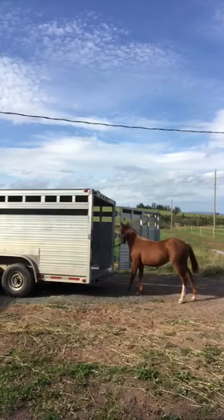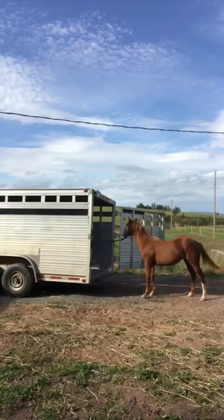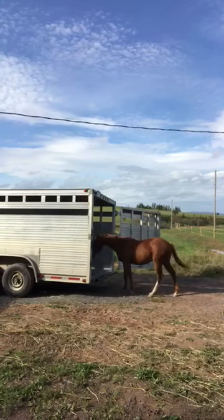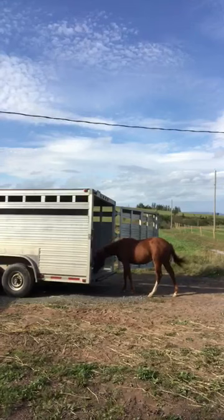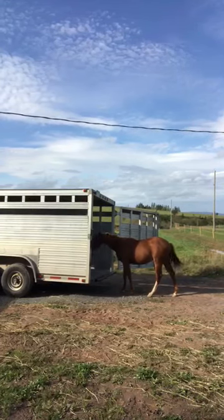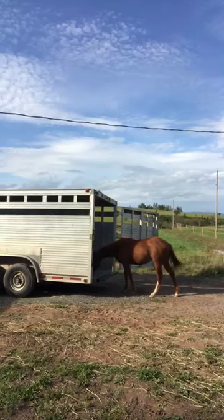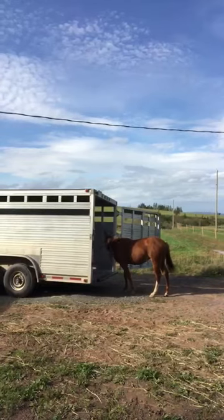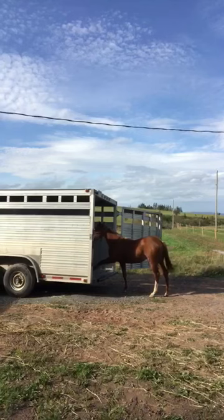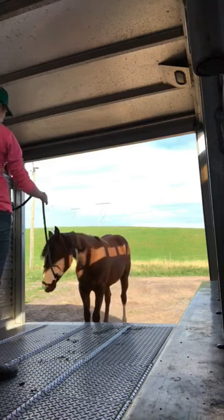For Bueno and for most of my colts, I like to try to lead them on the trailer. You can see he's a little bit nervous there. What I'm doing is just picking up on the rope, waiting for him to take a step, and then releasing any pressure on the halter. He actually did very well — he was on the trailer much quicker than I expected, because he is a little anxious and our trailer is very loud when you step into it. I thought it would take a lot longer, but he went on fairly quickly.